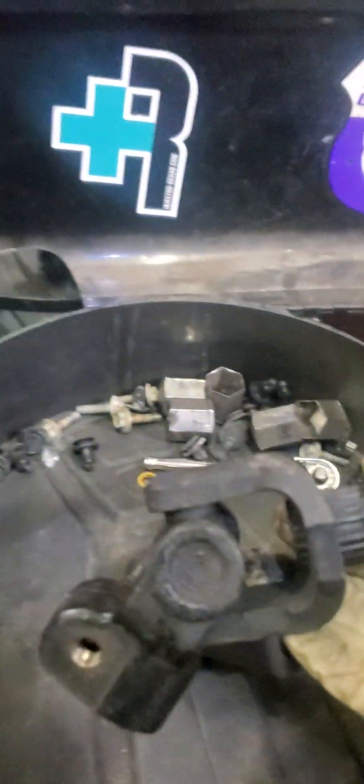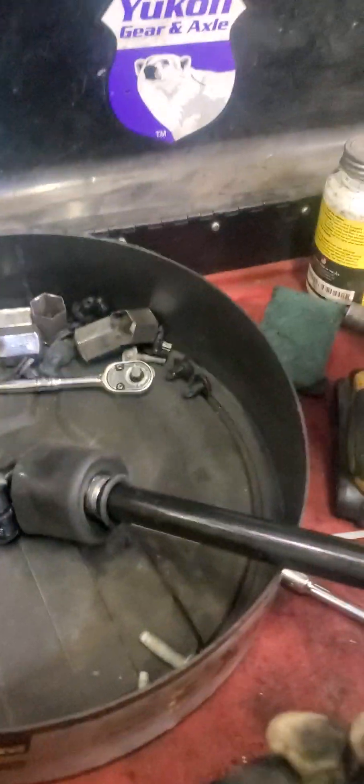This is the U-joint of the lower shaft. Let me show you the difference between a newer and an older one. This is the old one, and this is the new one — the new one also has a protective sleeve.